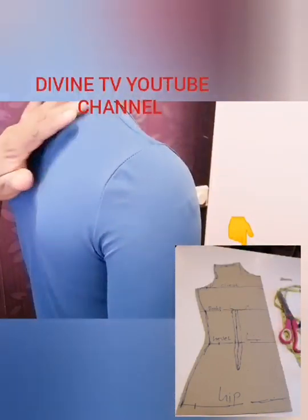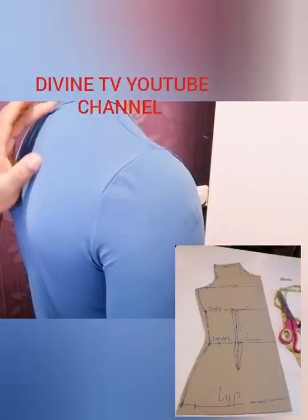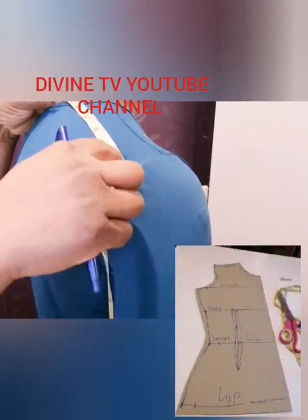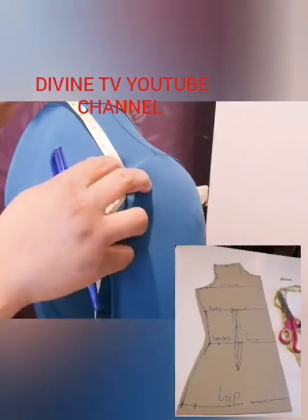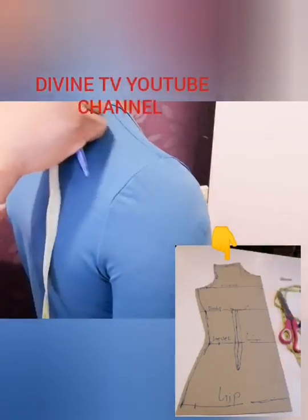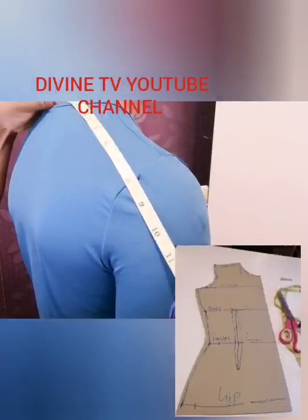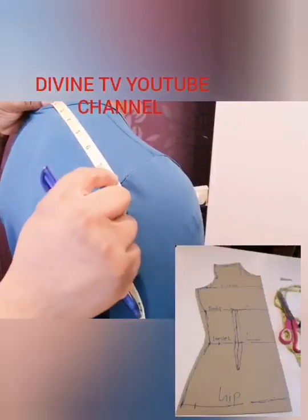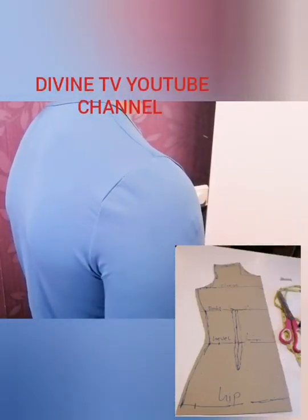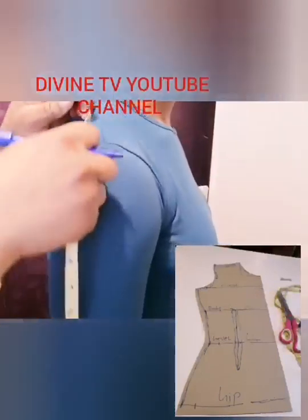When you want to start measuring the body, you start from the shoulder. The shoulder is from here to this end, so I'm going to take the half — from the center to here, which is seven. Because I'm taking half, the full shoulder would be seven plus seven equals fourteen. So if you take the full it will be fourteen, but I'm taking half which is seven. Write it down: shoulder is seven. Now from the shoulder we take the sleeve.